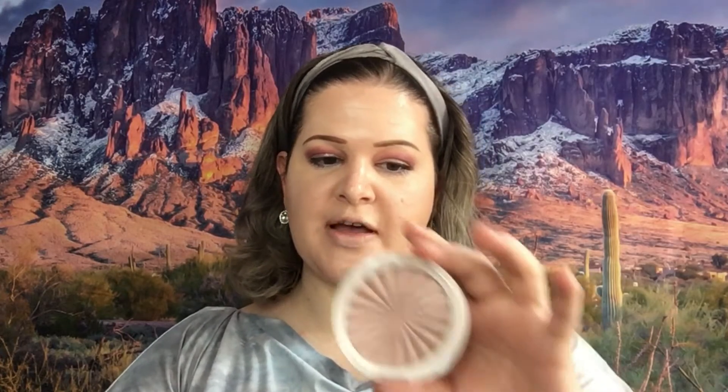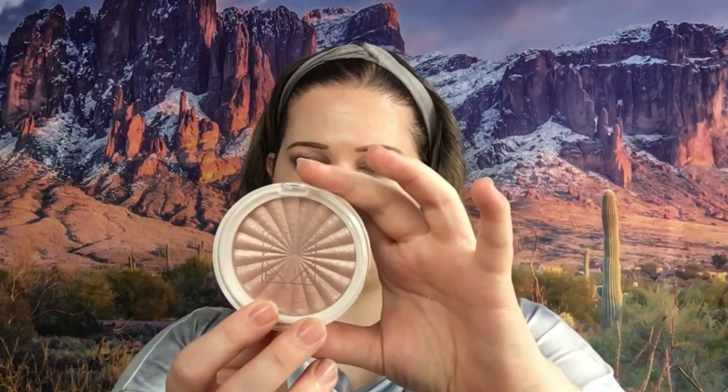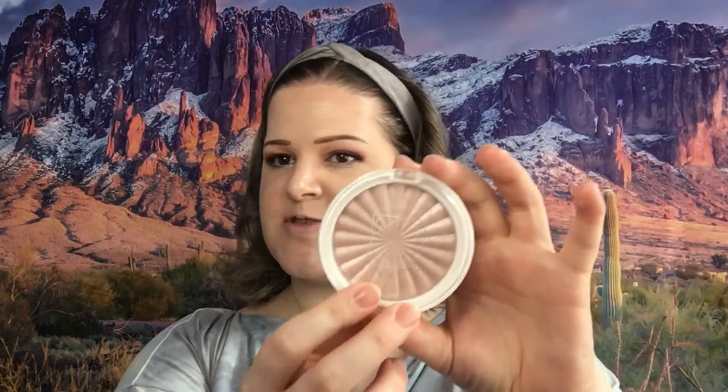Next we are moving on to highlight and I've got two that I'm going to use. I've got the Ofra one here — this is Covent Garden, it has a pink-brown shimmer to it, so it is soft. Then I've got this Hank and Henry one called Night Light, and this one is very much blinding, so it's not very soft, but I just want it to give certain places on my face a little extra.